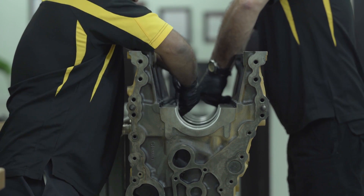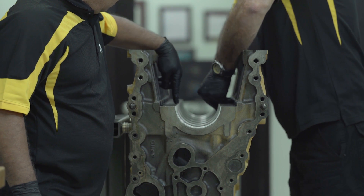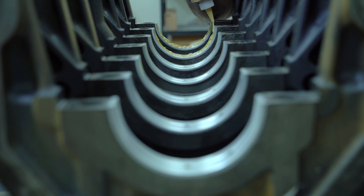The upper bearings contain the holes where the oil under pressure from the engine oil pump will flow to lubricate the crankshaft. The technician generously applies engine assembly lube to all the bearings.